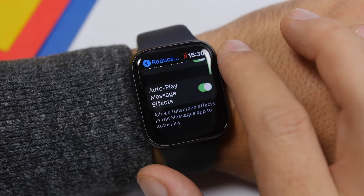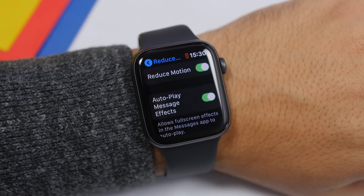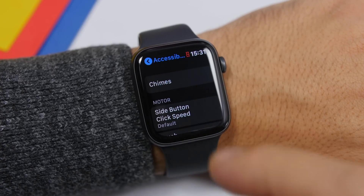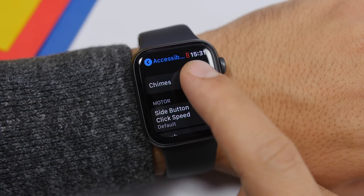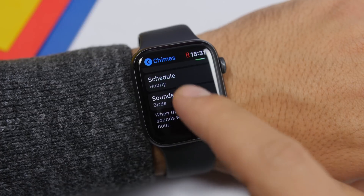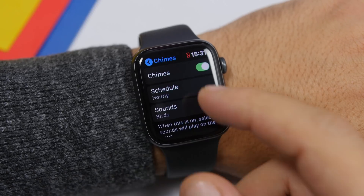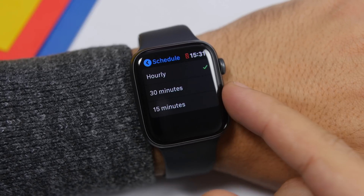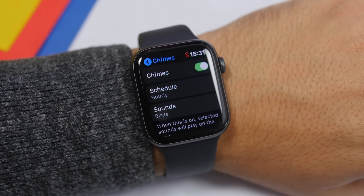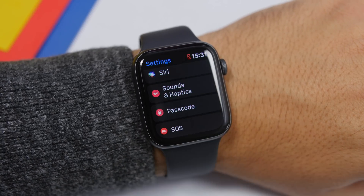This is especially helpful if you have an older Apple Watch on watchOS 6. There is another setting you should turn on within the Accessibility section called Chimes. Every hour it will give you a haptic feedback on your wrist — a slight vibration letting you know an hour has passed. You can schedule it hourly, every 30 minutes, or every 15 minutes. You can also enable sound, with options for birds and bells.